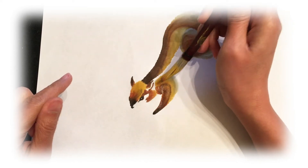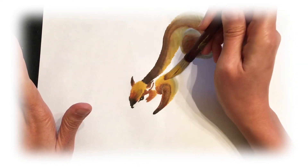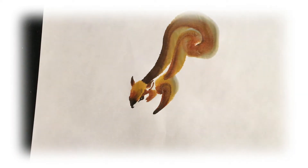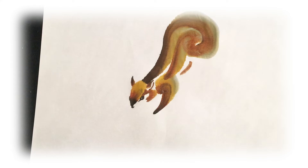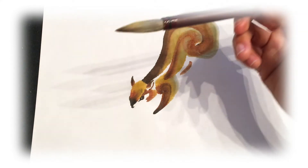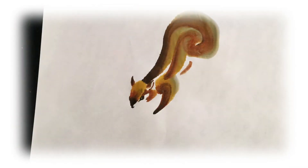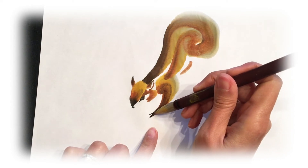Before washing the brush, I still have that beautiful gradient, so I'll go ahead and finish brushing off the body — one more stroke here — and end the belly around here. I'll add a little more darker brown and a little more ink to create the little fingers.